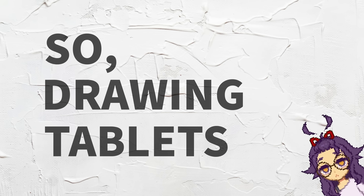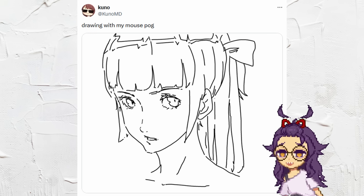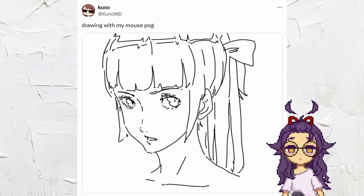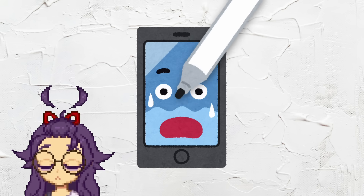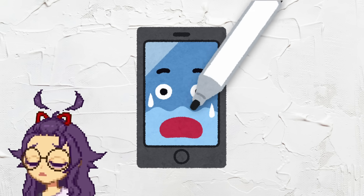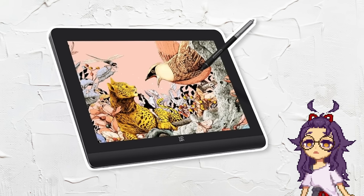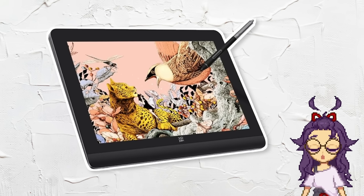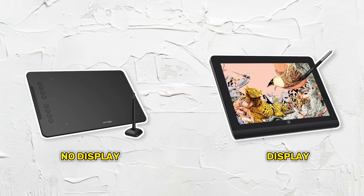So drawing tablets. In order to be able to draw digitally you'll need some kind of tool. Technically it is possible to use a mouse and I've also heard whispers of people using the forbidden technique of drawing on their phones. But for the rest of us mortals we'll probably be needing something like a drawing tablet — a device that can simulate the experience of drawing on paper but digitally. We can put most drawing tablets into two categories: non-display tablets and display tablets.